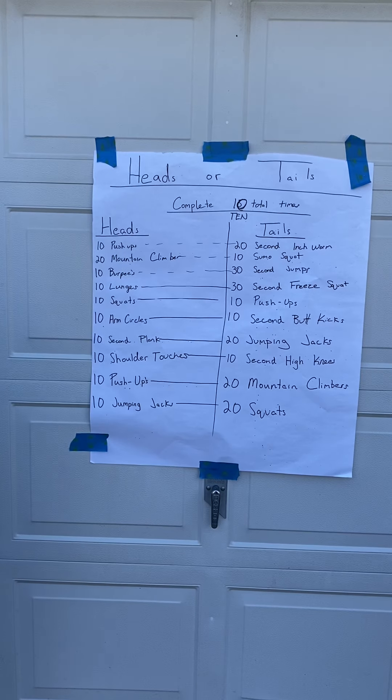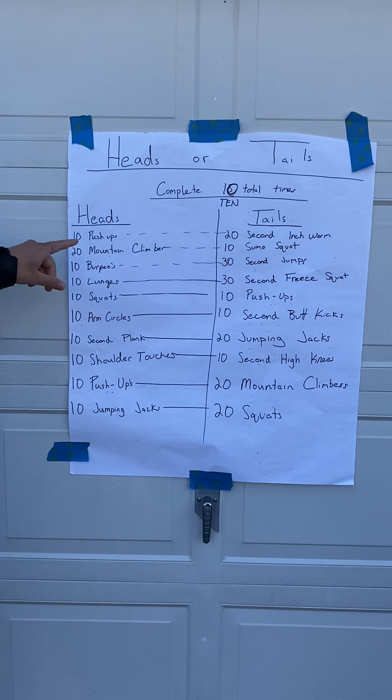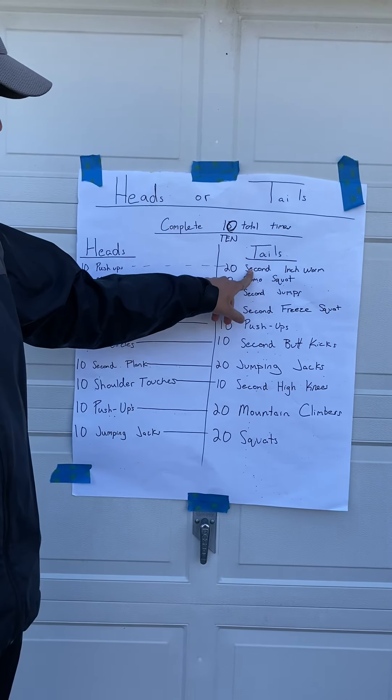I have a 1982 US quarter. If it lands on heads for the first set, we're gonna do 10 push-ups. If it lands on tails, we're gonna do a 22-second inchworm, 20 mountain climbers.